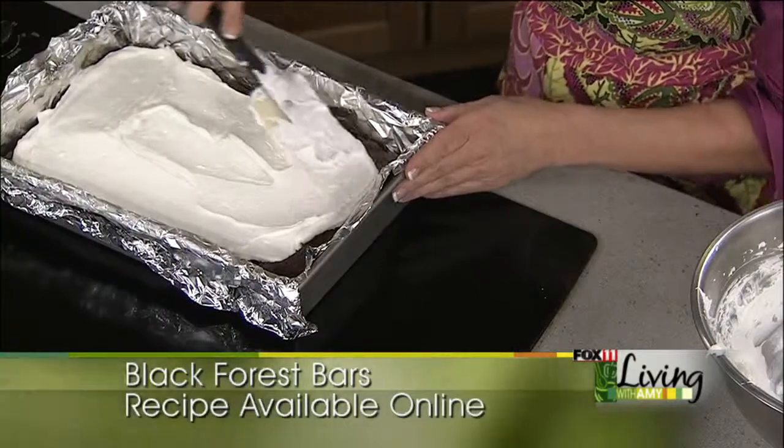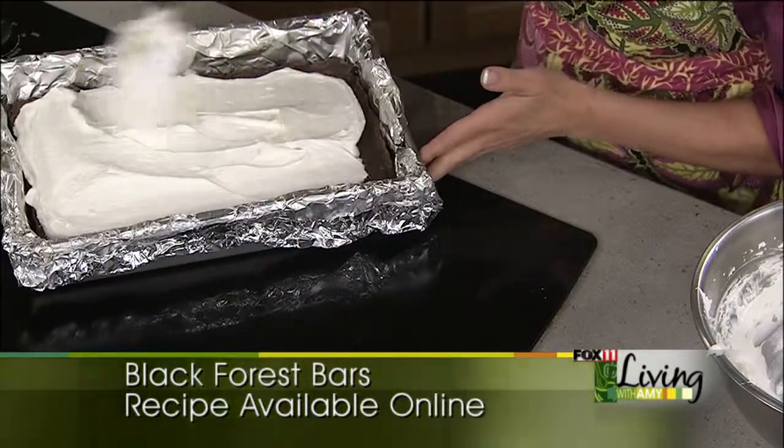Sometimes I'll leave just a little bit of the edge showing so that you can kind of see a little bit of the chocolate below.